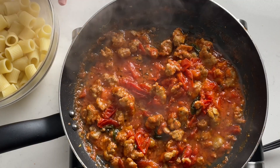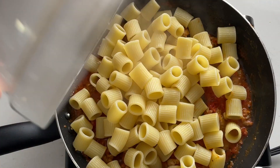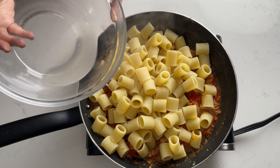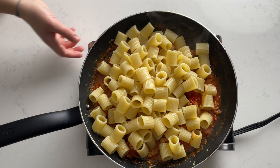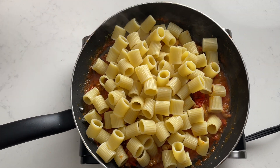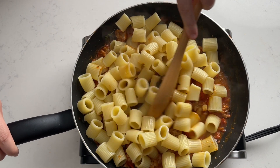When the sauce is ready, add the drained cooked pasta to the pan and two or three tablespoons of pasta water — the water that you cooked the pasta in. Turn the heat to medium high and gently stir until the mixture is creamy and the water has evaporated.